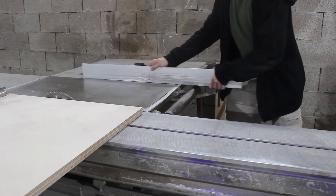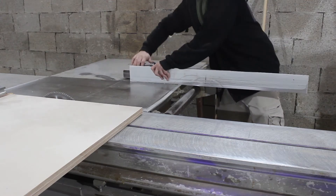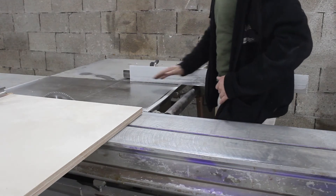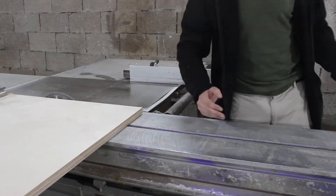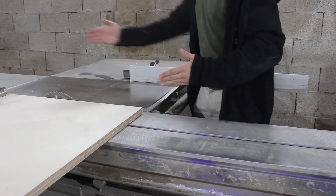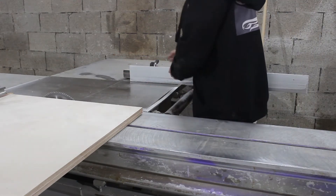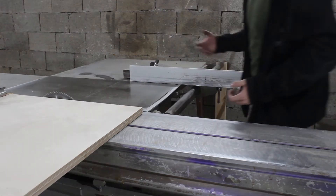And then we want to bring this fence back so that when the material passes the blade, it's not touching this fence. The reason for that is a safety measure. Because when the material is touching both fences — both the fence that's holding it in place and the fence that determines the width — if they're not perfectly aligned with the blade, which is almost impossible, it can slightly move out of position and get thrown back because it's experiencing friction from both sides at the same time. That can throw the material in your face and it's pretty dangerous. So as a safety measure, we move this fence back, so when it passes the blade, on one side it's completely clear and has where to run away to, and therefore doesn't pose a danger.